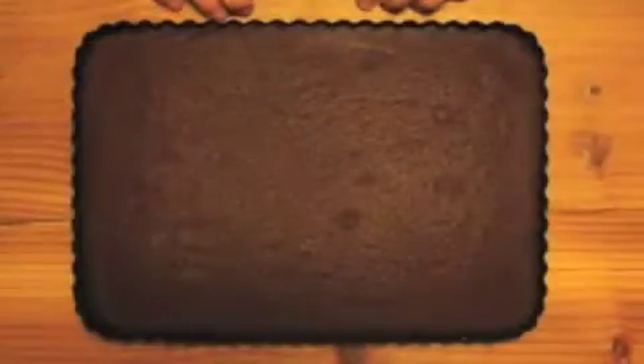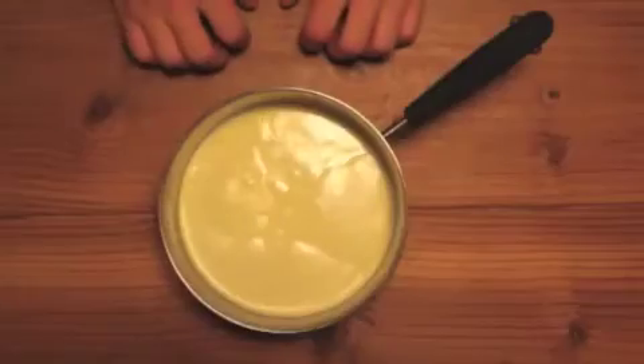Put it into a 350 degree oven for 30 minutes. When you take it out, put it aside to cool while you make the ganache.